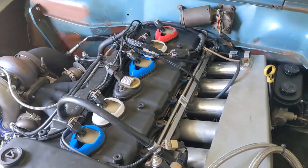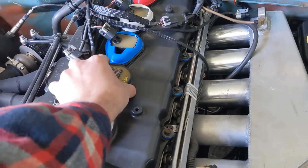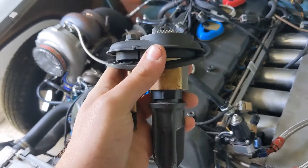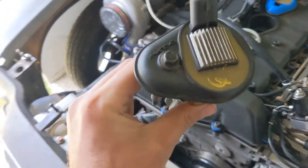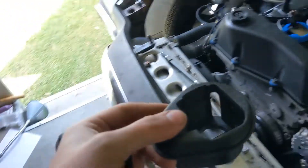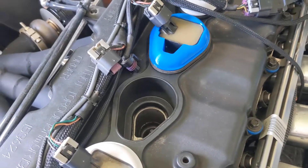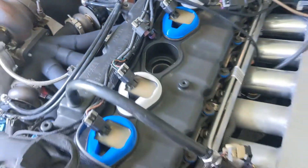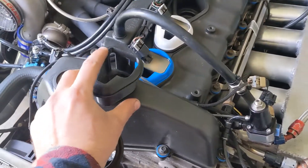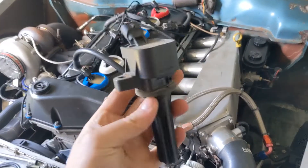Now that we've established the benefits, I'll show you how it all works. This is your '02 to '05 coil — you're going to remove it and make sure you keep the gasket, because that's part of how you install the new coil. What I made were these 3D printed coil adapters, so rather than just sticking the coil down into the hole and having an exposed area where dirt and grime can get in, I 3D printed these nice little coil adapters.